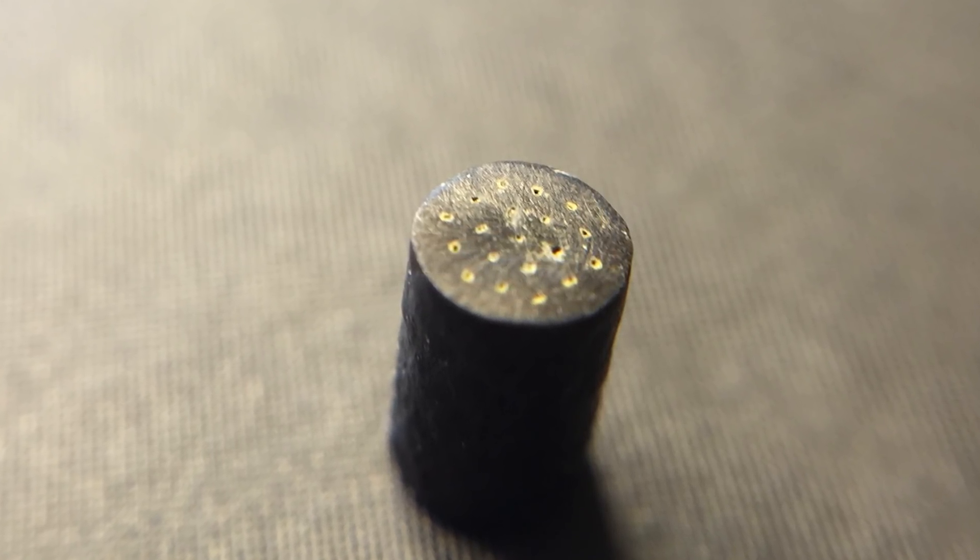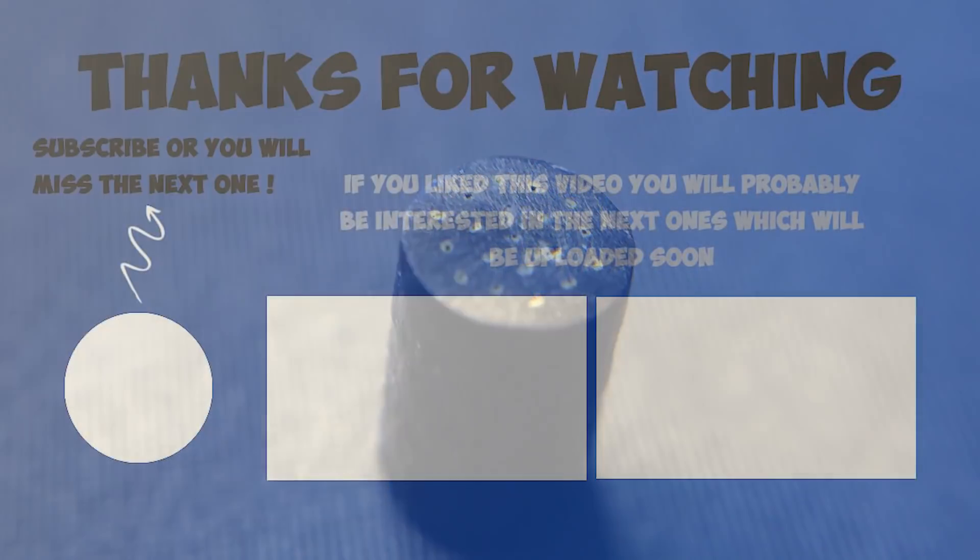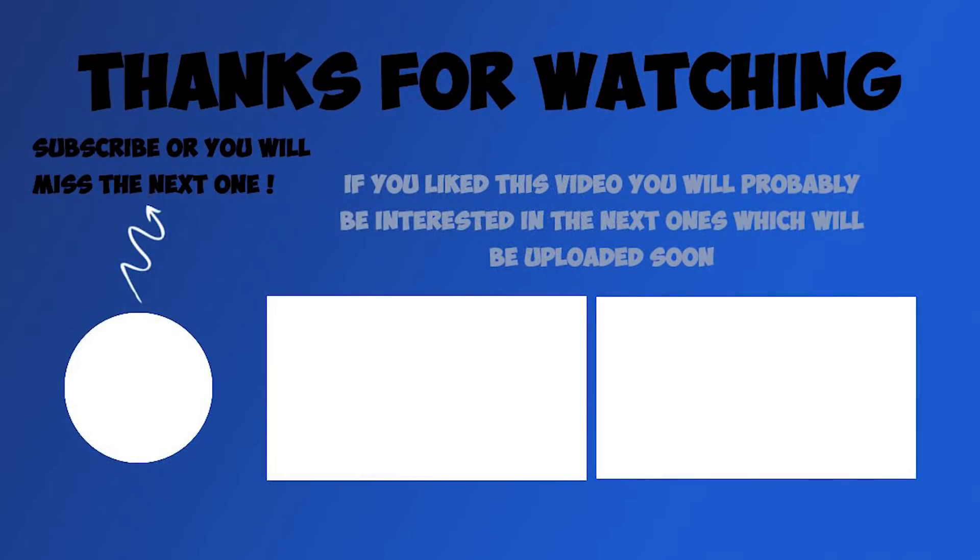If you have any doubts or questions write them in the comments below, and let me know if you liked the video or not by clicking the thumbs up or down. Subscribe if you don't want to miss the next ones, and I'll see you next time — bye!